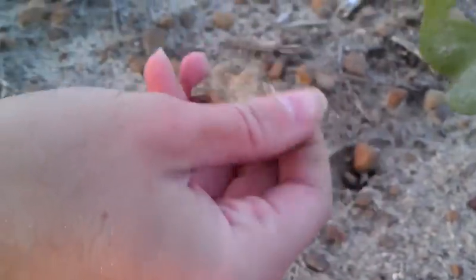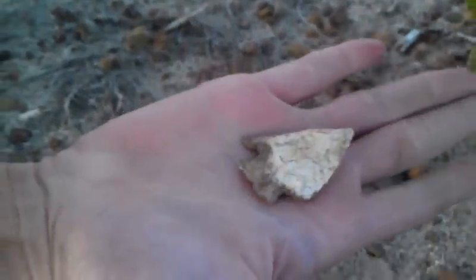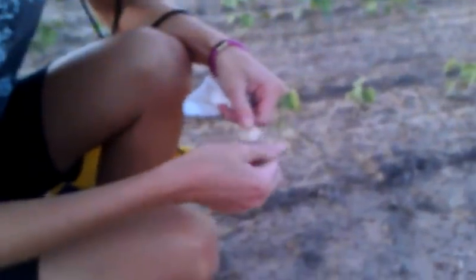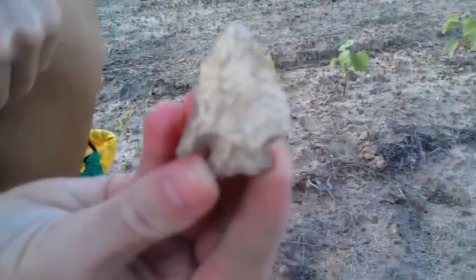We're going to see if it's a hole point. It is a perfect hole point — check that out! Hold it up for us, Jade. Good job girl, good eye. Let's see the base on that. Looks like we got one ear dinged off of it.